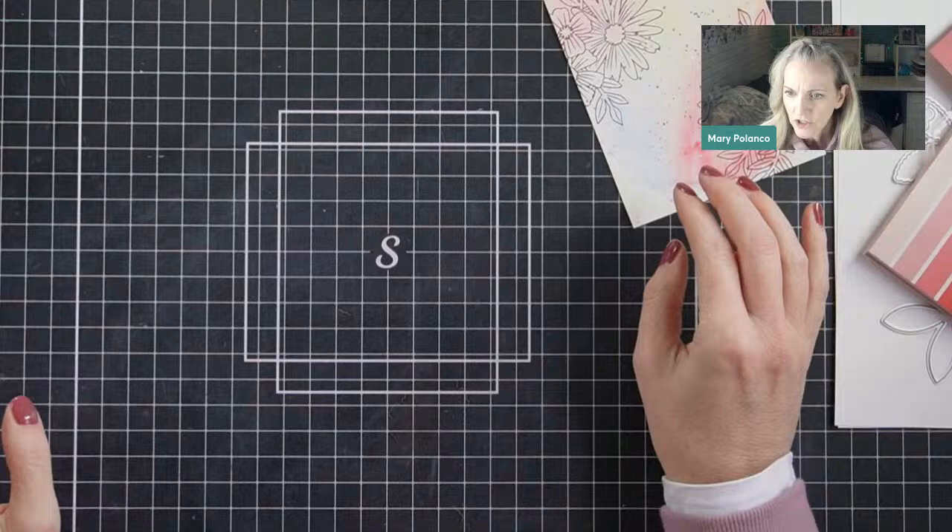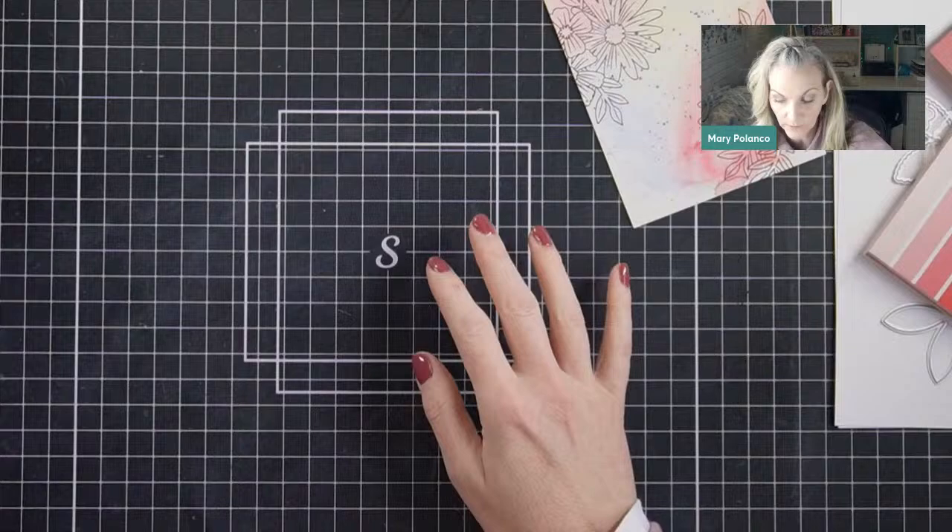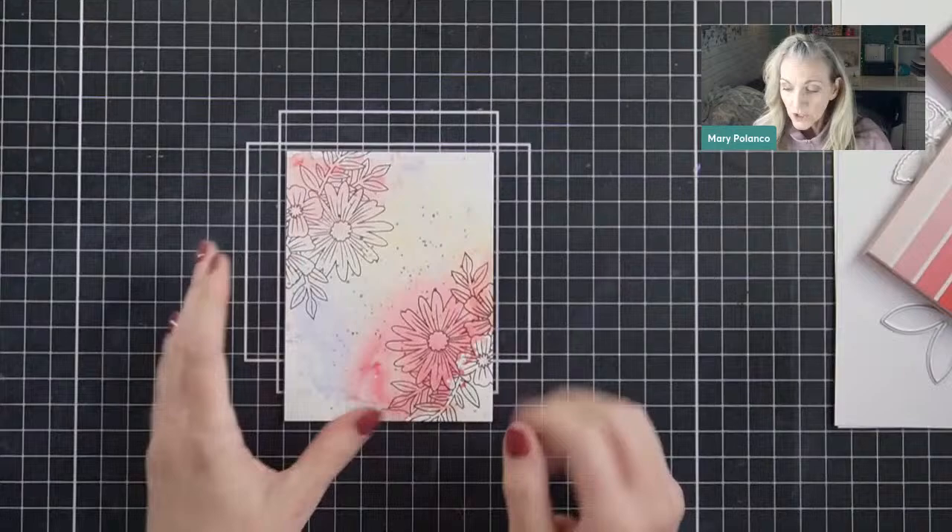Marjorie says she's started using a grip mat in her Misti and no longer needs tape. I've heard about it, I haven't started yet but I probably will very soon. Thank you for the reminder. So we're going to work on the sentiment next — we know this is going to be framed on here.